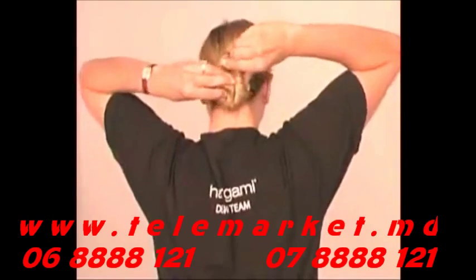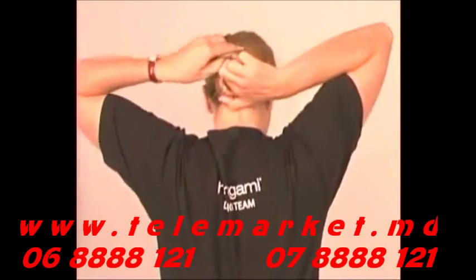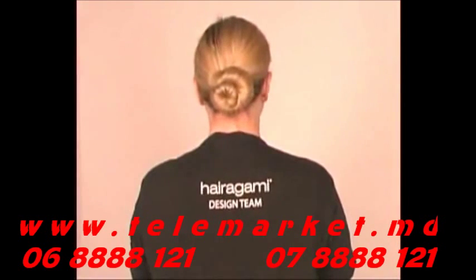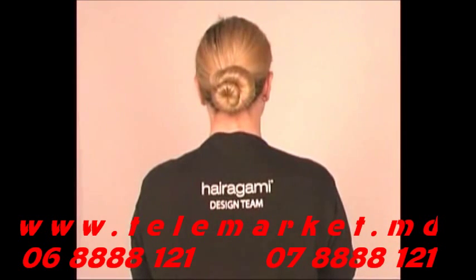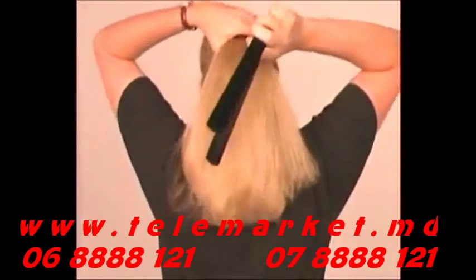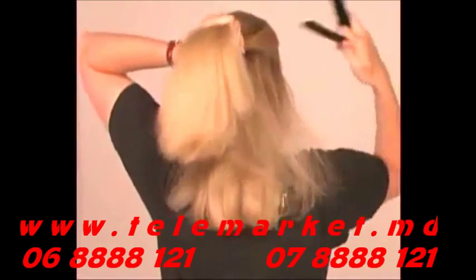For a spiral bun, simply overlap one end of the Hairigami over the other and spread your hair to cover the ends. Because the Hairigami springs shut in one direction, if it won't spring up, just start by rolling it an inch higher or lower in your hair and it'll end up in the right position.